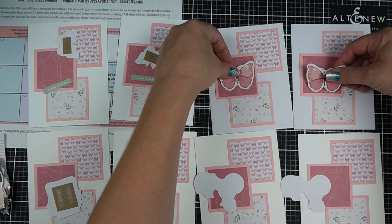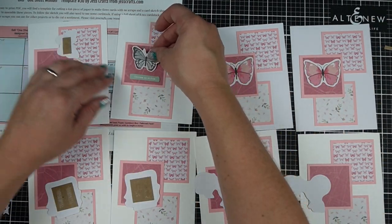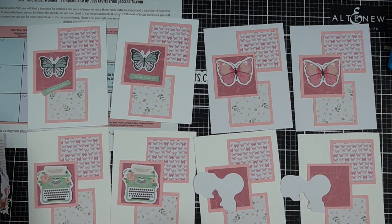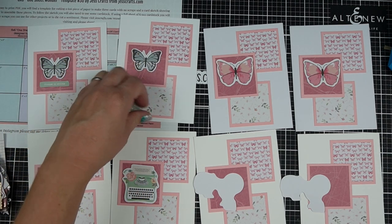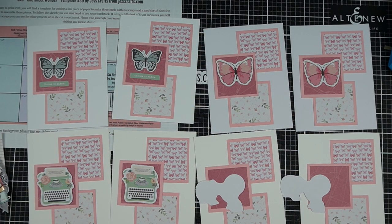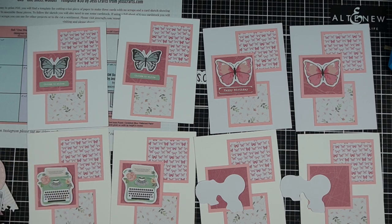I do like that the card kit comes with foam tape, adhesive, card bases, and envelopes — you could really even craft on the go with it because you kind of just need a paper trimmer. Almost everything in this video is from the card kit, except I added additional cardstock, adhesive, and card bases — which is really just more cardstock, or the little bits I'm putting behind these to pop them up. So it's extra cardstock and extra adhesive, which pretty much everyone has on hand or is available relatively inexpensively.